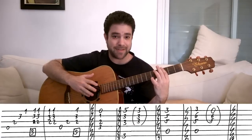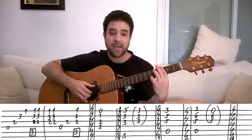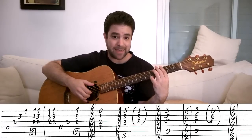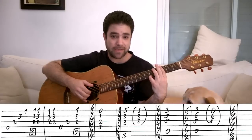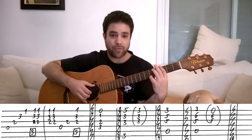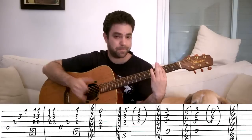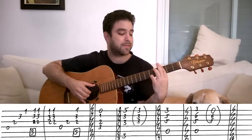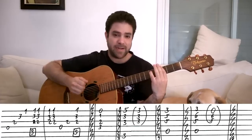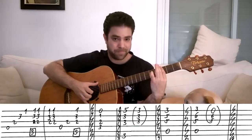But you notice they did something different here. I took the pinky off in the middle of the picking pattern — I took it off on the second half when I pick the chord the second time. Remember, you pick the chord twice and then you play strings six, three and then thump and strum. So when you play the chord the second time, you take the pinky off. That creates a sort of a mini solo inside the chord.